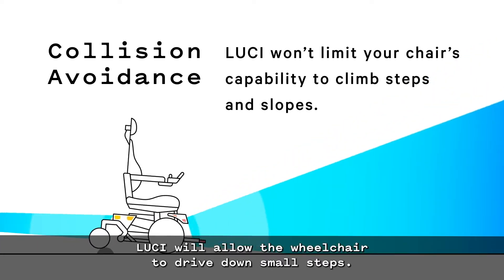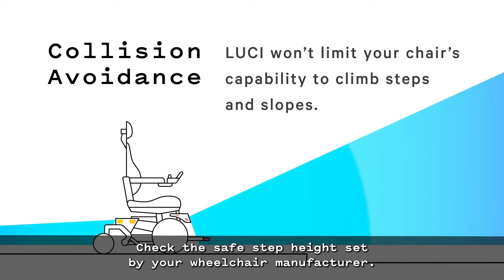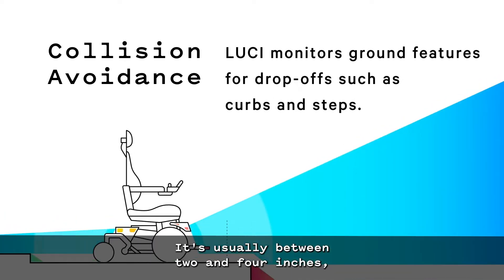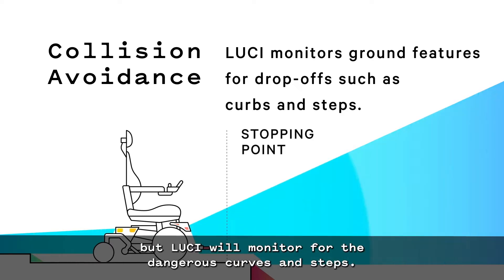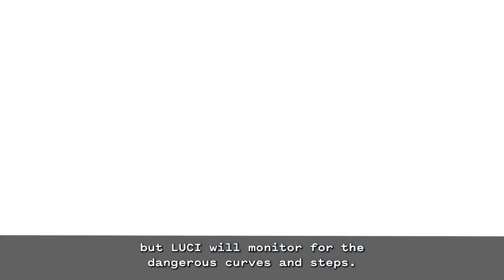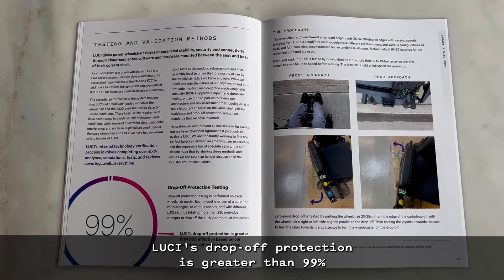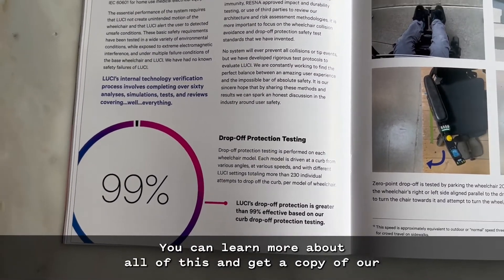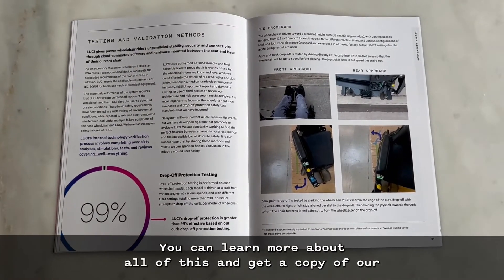Lucy will allow the wheelchair to drive down small steps. Check the safe step height set by your wheelchair manufacturer — it's usually between 2 and 4 inches — but Lucy will monitor for the dangerous curbs and steps. Lucy's drop-off protection is greater than 99% effective based on our published testing. You can learn more about all of this and get a copy of our safety report at Lucy.com/safe.